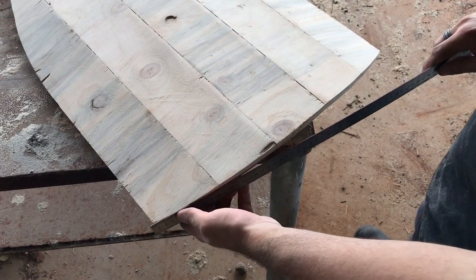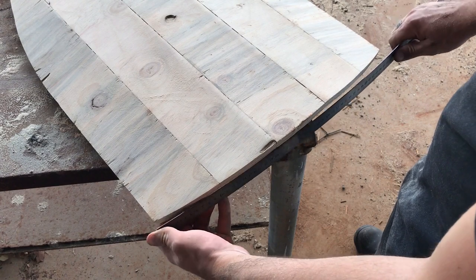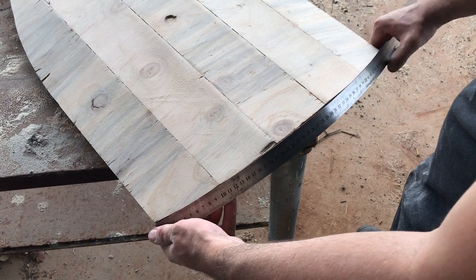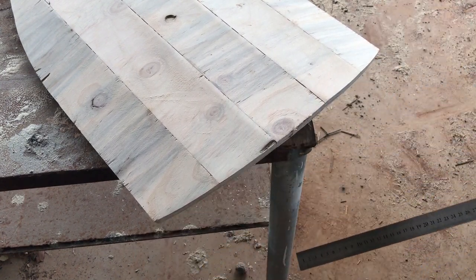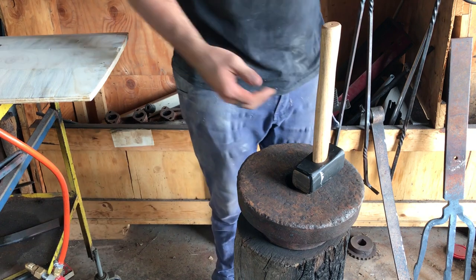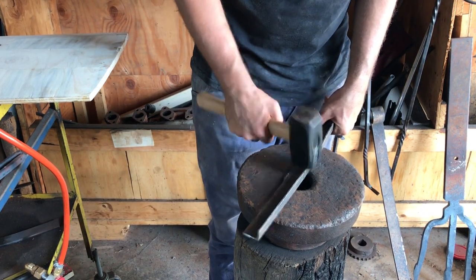I wanted to add metal edge banding to this shield just for some added looks and cool aesthetics. So what I did is I measured all three sides with this long curved ruler, which really helped. I tried a couple of things — first I tried a piece of angle iron, which at the end of the day was just a bit beyond what I was willing to put into it.